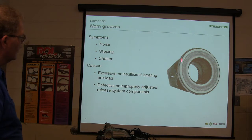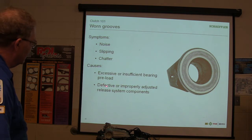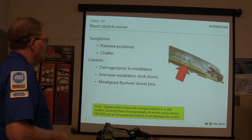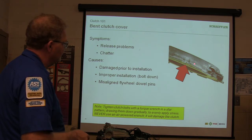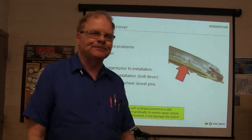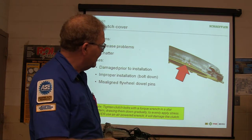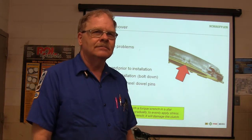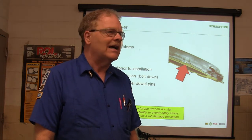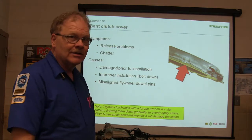This is actually a groove worn in the throwout bearing retainer — see how that grease is in there? It's supposed to be greased so that it can slide smoothly. Excessive or insufficient bearing preload, defective or improperly adjusted release system components. Now look at this — release problems, shattered. See how that's bent? It's supposed to be nice and flat. How does a piece of metal get bent? This is before you put it in there — whenever somebody drops something around here, a lot of times they don't say they dropped it, they say it hit the floor. If it hits the floor, you're liable to have damage and some issues. Be careful about that.